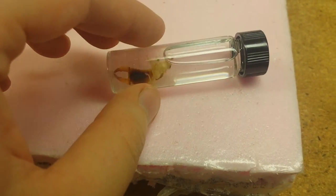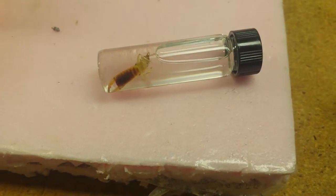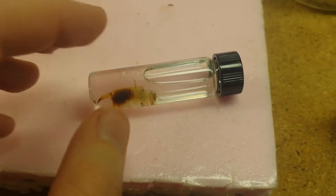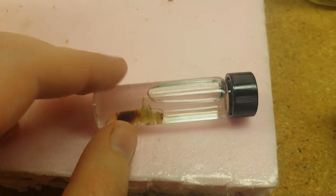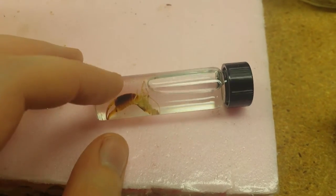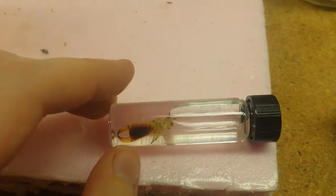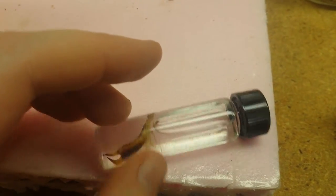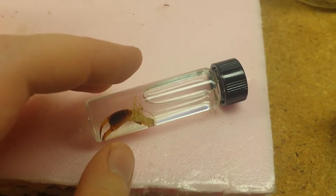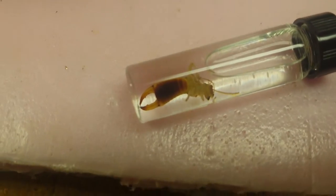It takes a lot less time for them to die in alcohol than it does in a kill jar, so it's a much more humane way. Scientists actually store all types of animals — mostly aquatic animals — in alcohol because it preserves their color and their body. So it's proven to be more humane and easier for storage.